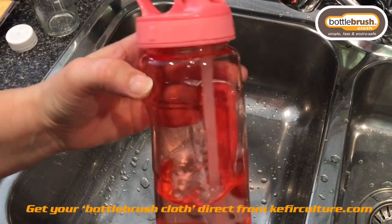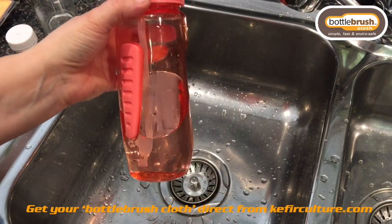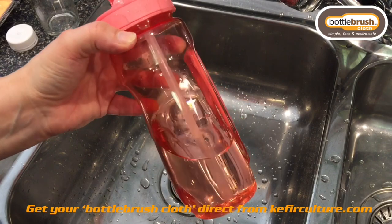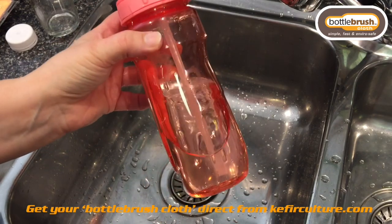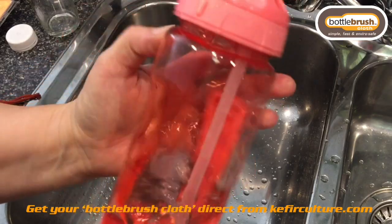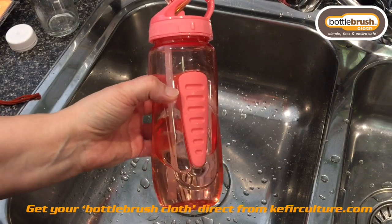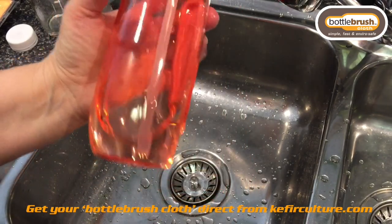It's very important that we remember that we actually need to clean our water bottles well. We drink from these, and even though we think we're just taking water out, it does actually grow bacteria exceptionally well on whatever surface the water is touching. It is very important for your health that you clean your water bottles on a regular basis to ensure it doesn't accumulate unhealthy bacteria. The bottle brush cloth is ideal for regular use and you do not need to use any chemicals — you can simply use hot water if vinegar is not available.